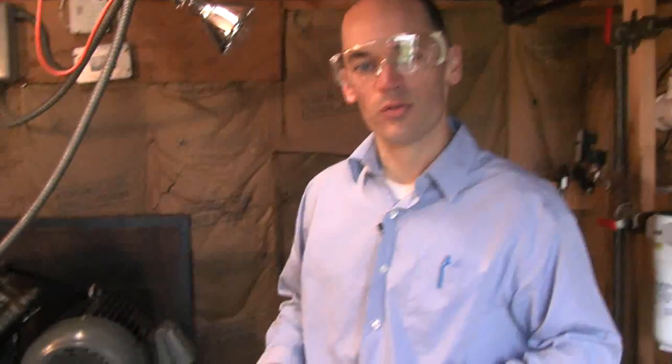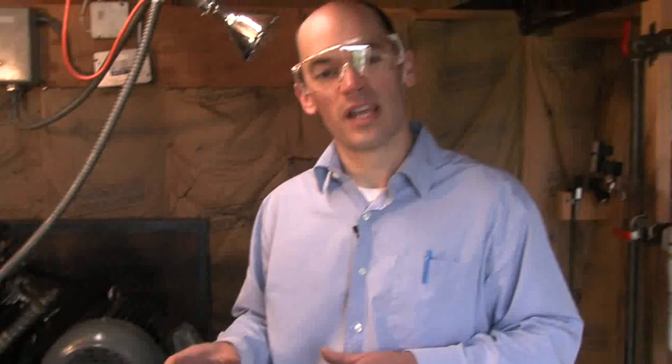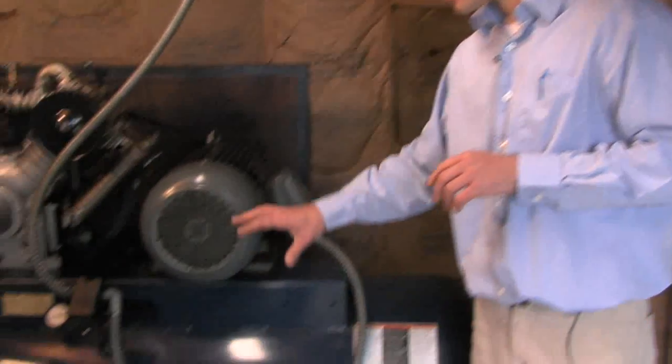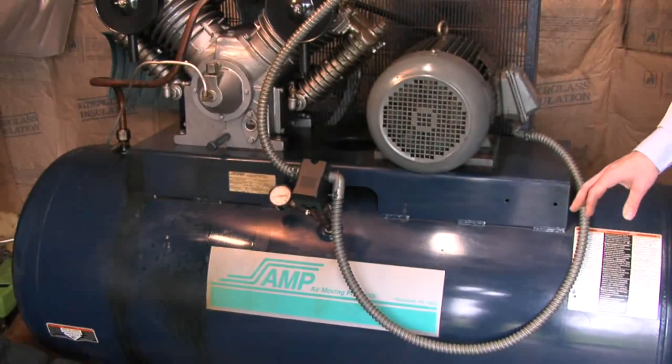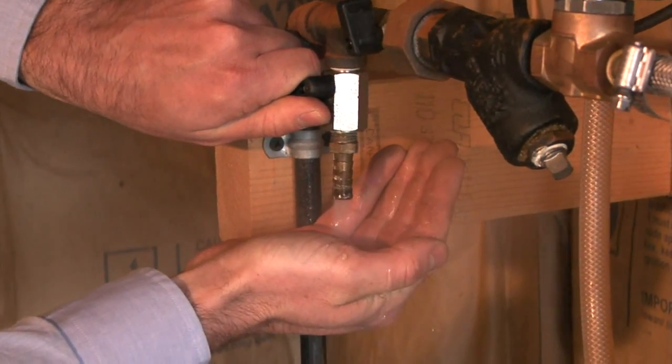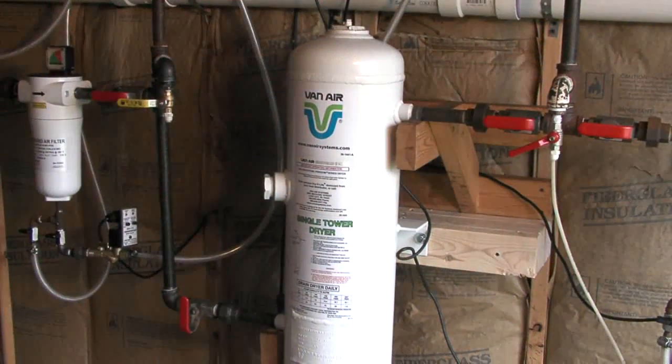I'm here in a small compressor shed. We've got a 10 horsepower reciprocating compressor. The compressed air is feeding pneumatic tools and cylinders in an adjacent manufacturing facility. The air needs to be clean and dry so that the tools and valves aren't damaged. The tank is pressurized and has been operating at 100 pounds of pressure. Condensation has likely already formed within the tank. Now before sending the air to the shop, we want to run it through a single tower deliquescent dryer.